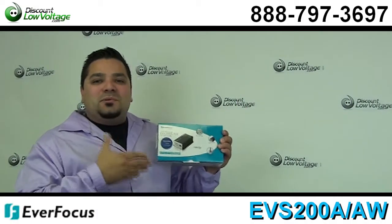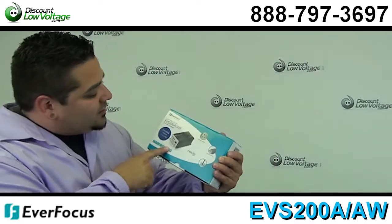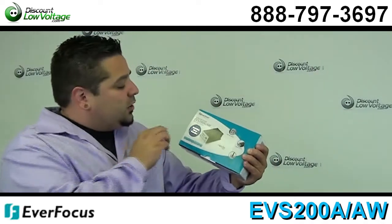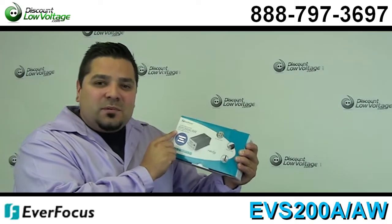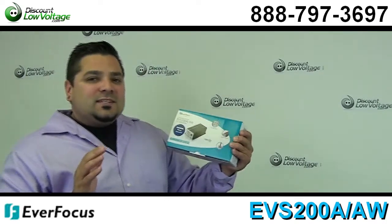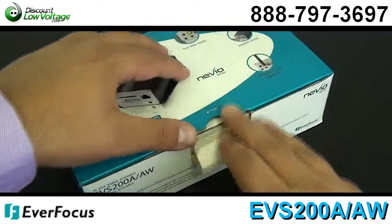Hey, what's going on guys? I'm Mercy with discountlowvoltage.com and today we're going to take a quick look at the Everfocus — part number EVS200A/AW. This is actually a two-channel video encoder.